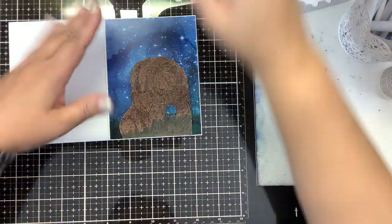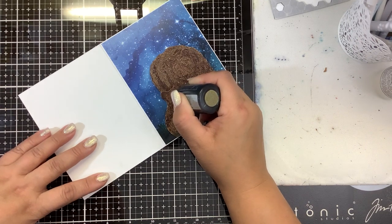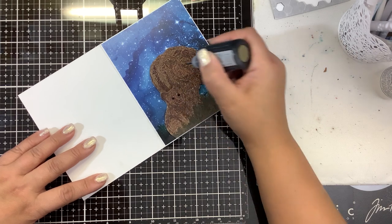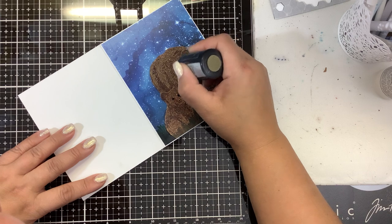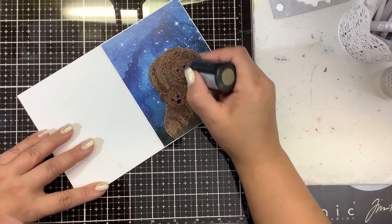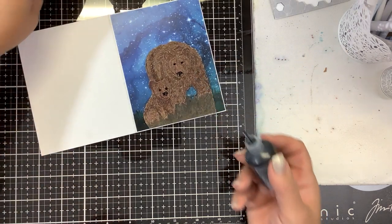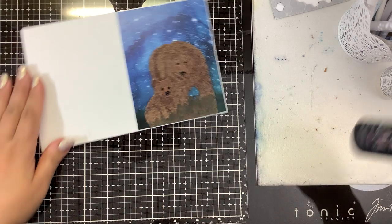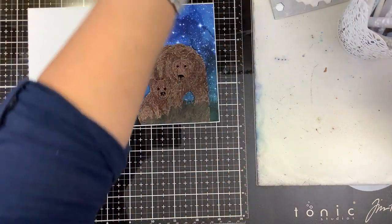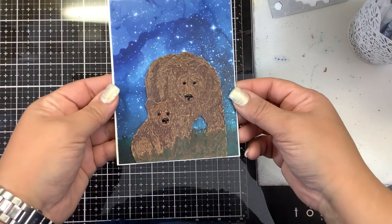Last thing I'm going to do — and this really makes a difference — is put these Nouveau Drops, the glossy black, on the eyes. That really makes it stand out. And then on the nose, I do like this little swoop on the top and then come down a little, like a letter T. And there we have our Mama Bear Galaxy Night card — simple to do, just did a little bit of heat embossing on top of some galaxy paper, and I think that looks pretty good.